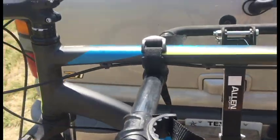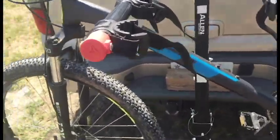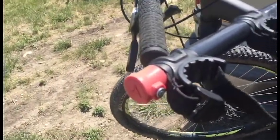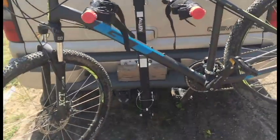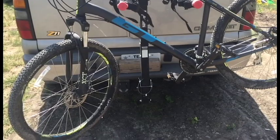A lot of times you get it like this, and the easy way to handle that is just take a bungee cord and you can pin it back. Once it's pinned back, it has very little rock and can't move around when you hit the brakes and all that.